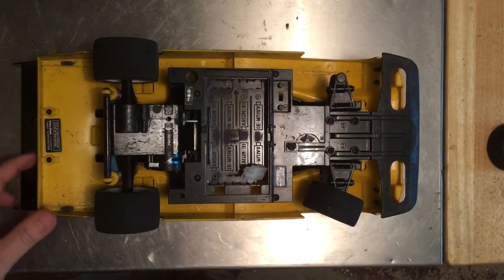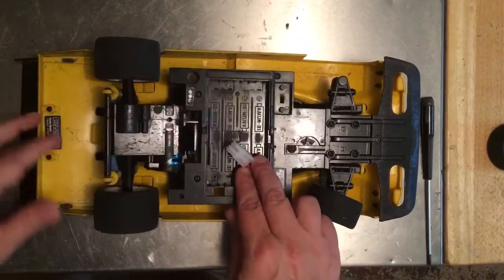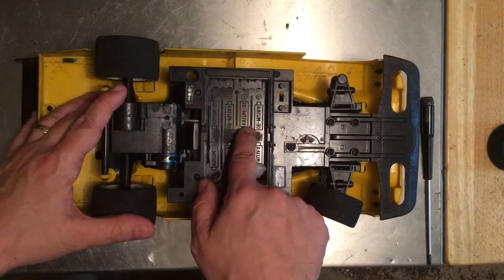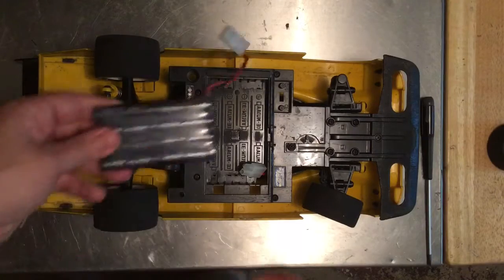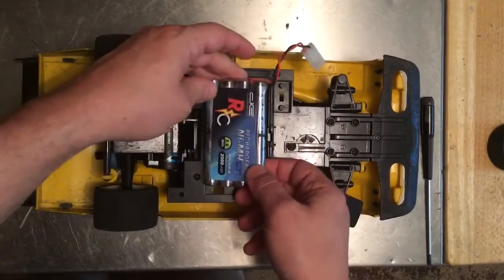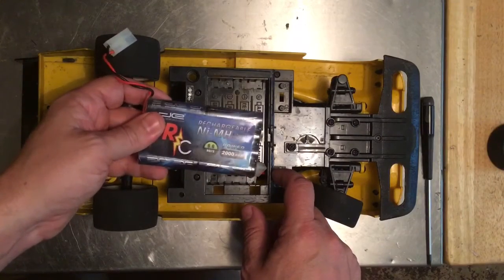From the bottom view we can see a few of the changes I made before we take it apart. One thing you'll notice is a plug sticking out the bottom for a battery. I removed all of the metal tabs for the batteries and shaved down the inside so we can fit one of these battery packs. This is just a 9.6 volt battery pack — plug it in, put the cover back on. It's a lot easier than changing out batteries all the time; just get a couple of packs and charge them up.